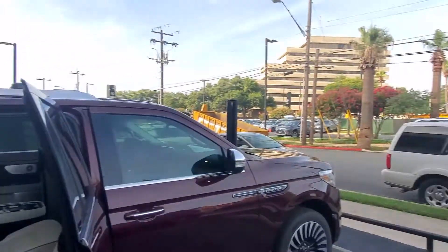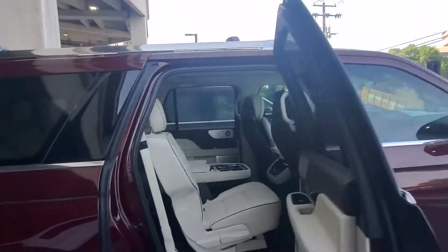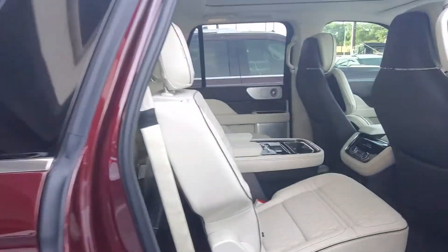Good morning, I apologize for the noise. We're redoing our Lexus dealership across the street here.